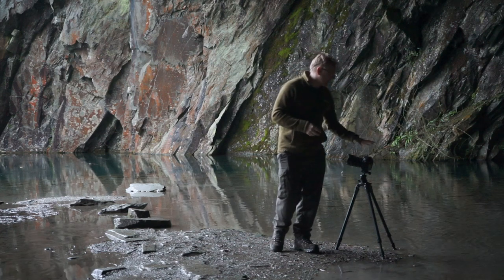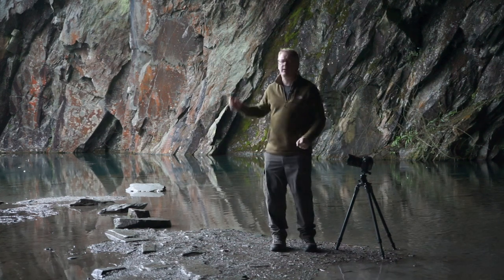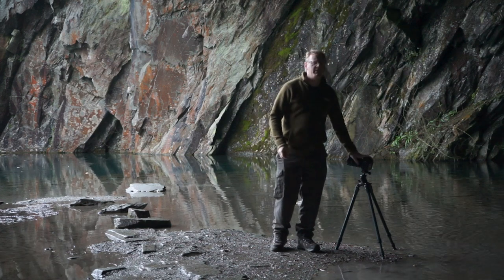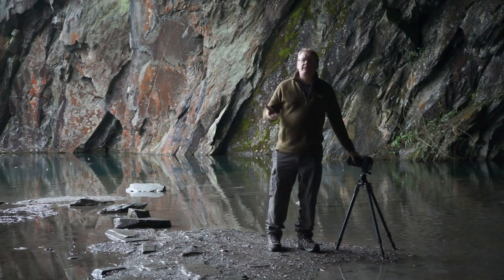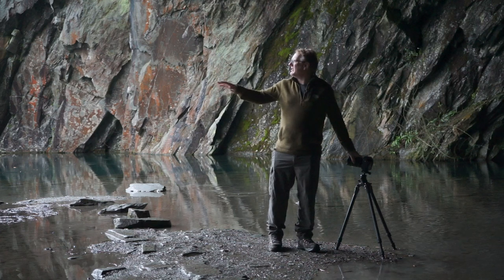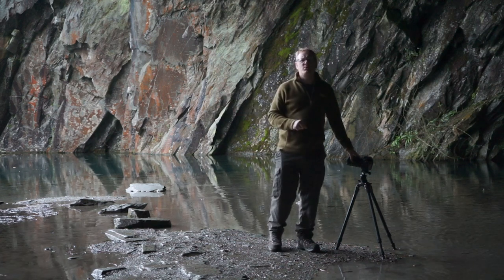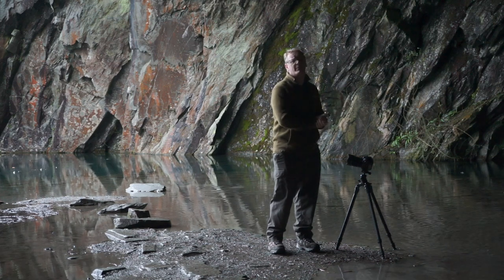What we've got is our tripod, quite low, to try and get these leading lines quite close, and just a camera on top. I did play around with using a polarizing filter, but there's nothing in the sky to bring out, and there's not too much reflection on the water I want to get rid of, because I want to leave some reflection in there — so I've decided to go without a polarizing filter.